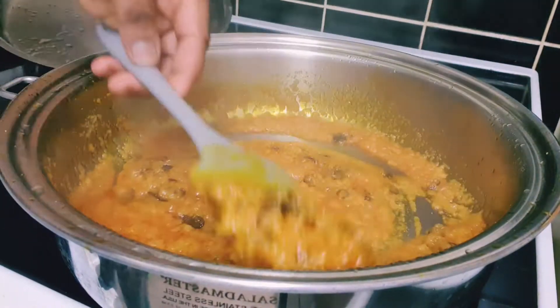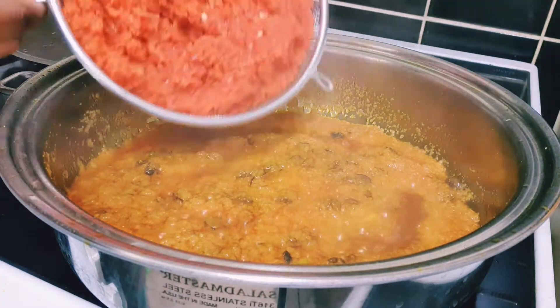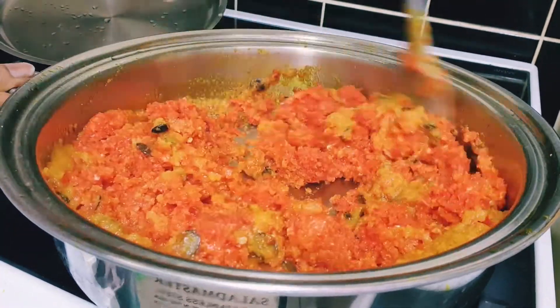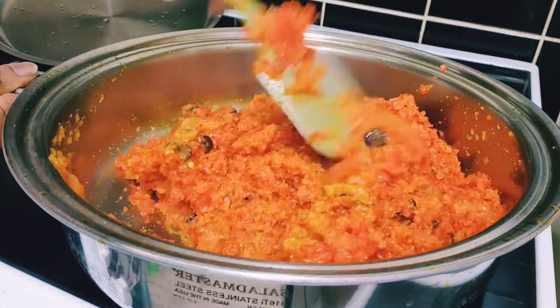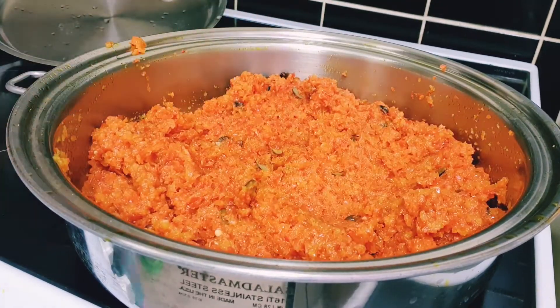So guys, after two to three minutes, this is how it looks. I'm going to be adding the blended peppers now — adding everything in — and I'm going to stir and stir and stir. After that, I'm going to leave it for about a few minutes to cook and I'll come back.